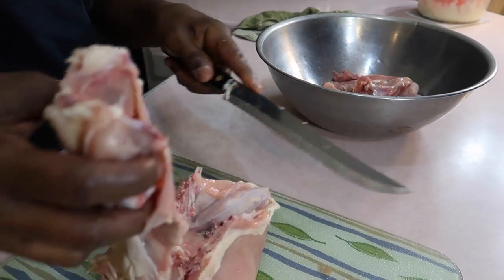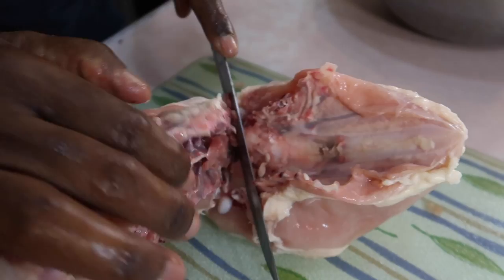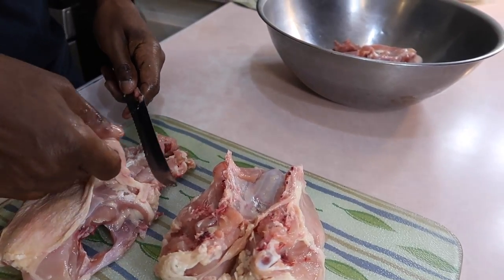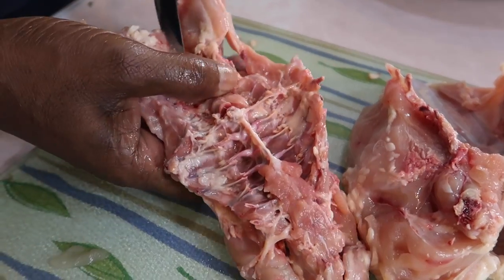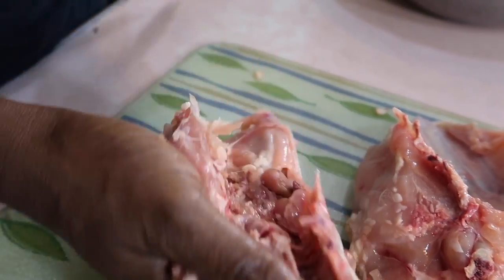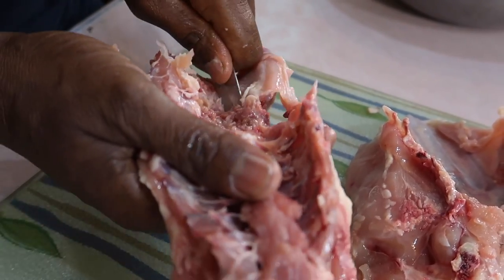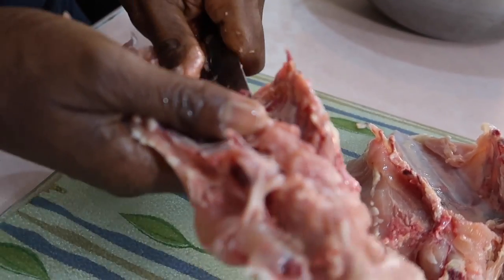Now he's cutting the breast away from the back. You just have to take your time and get through the bone on the bottom. And now he's removing all the skin and the fat from the back part. He's even removing all the stuff that's inside the back, because that stuff is like dried-up blood and stuff. You don't want to eat that. A lot of people eat this, but not us — not Belizeans.